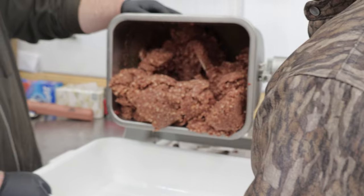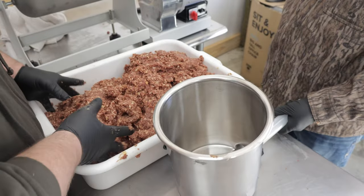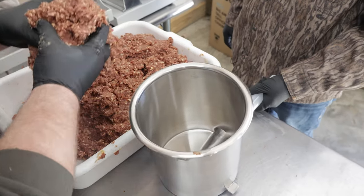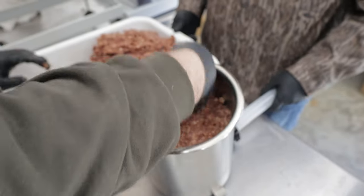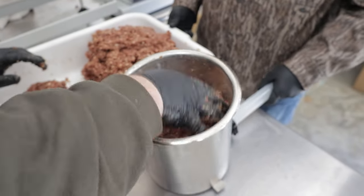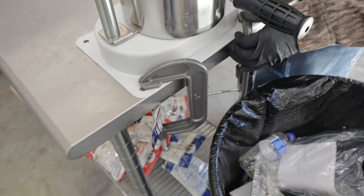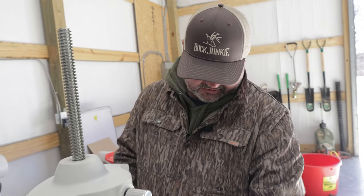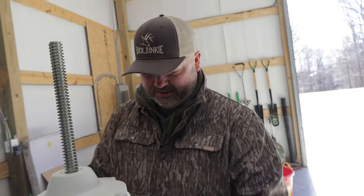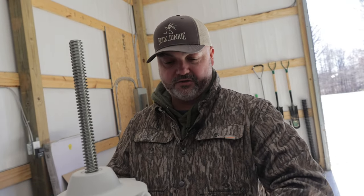We're just gonna get this meat out of the mixer and get it into our stuffer. This stuffer will hold probably about half of it — take your hand and just kind of form it down, getting all the air out as you can. We don't want air pockets in our summer sausage. If you don't have a way to screw this down to a wood board, get yourself some C-clamps from the hardware store and clamp this thing down. It makes it a heck of a lot easier, otherwise it goes rocking when you try to turn the hand crank.